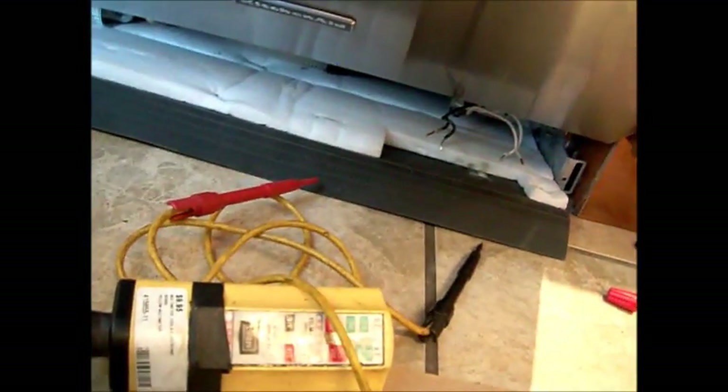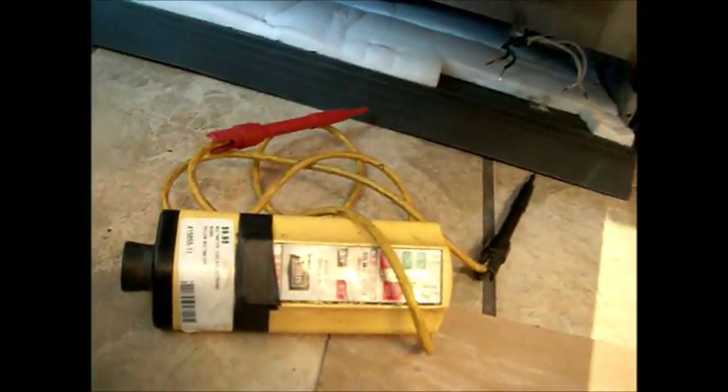So we have the power disconnected, and we'll test the voltage — we have voltage. If we take these torx screws out, this thing will come apart and we can access the main control.